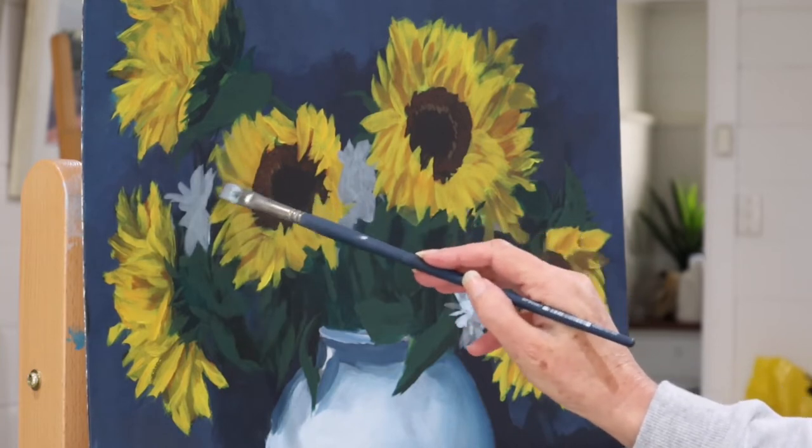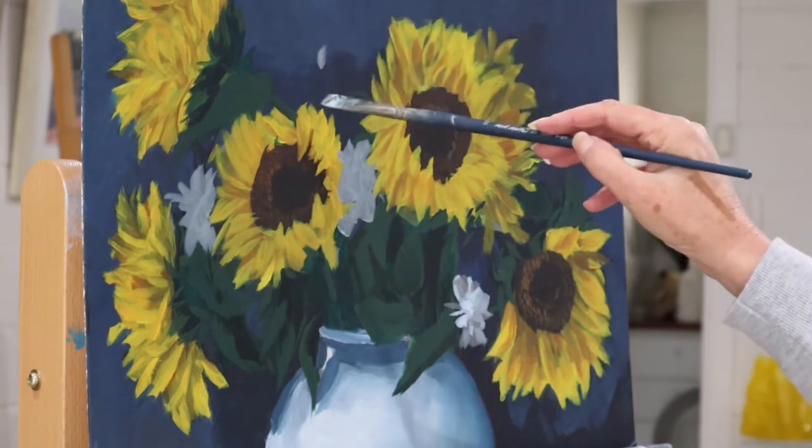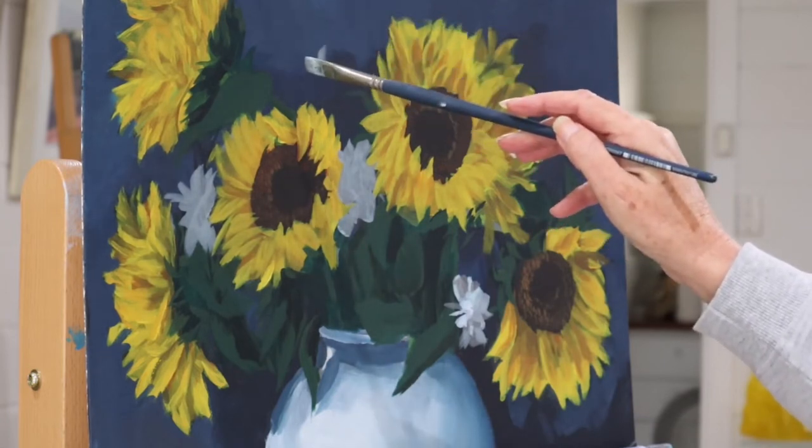You'll often see my brush pause while I'm painting — that's me just literally showing you how my brain is thinking.